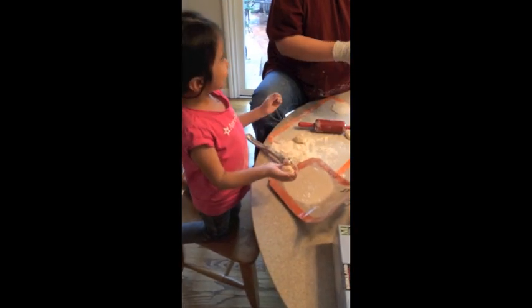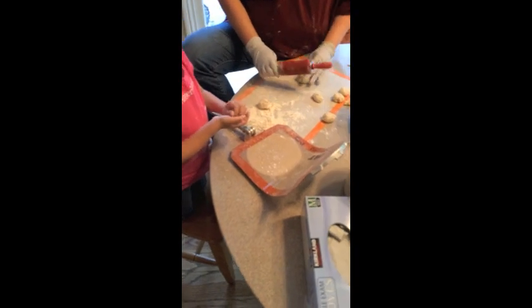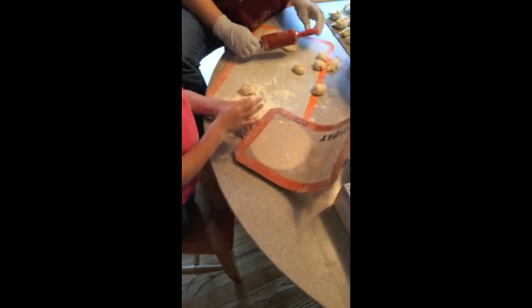Hi, this is Lainey, and I'm going to show you how to do the smash method. The smash method? Yeah. Okay, let's see. A smash method looks like this.